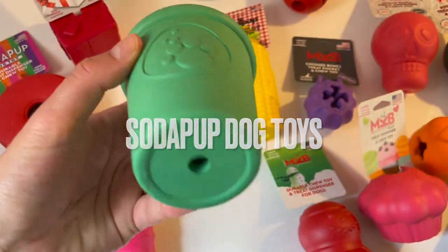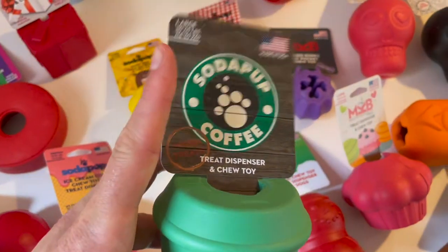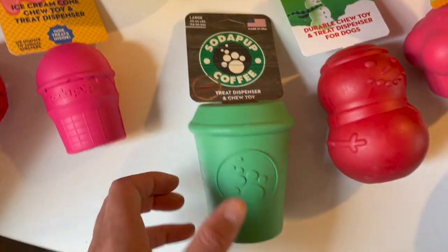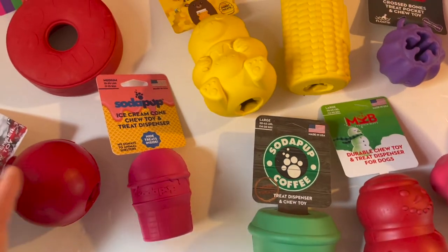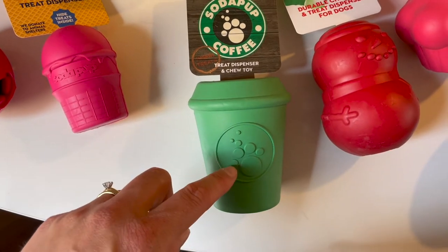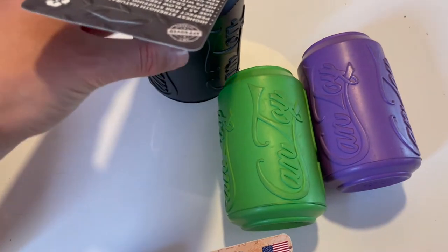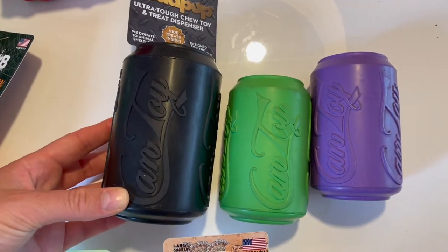Then we have the normal Cider Pup brand, and this is one of our favorites — we use it every day or at least a few times a week. It's a coffee cup design. I'm using the ones with the label so you can see what they look like and which size they are. This is the big one, and there's also a can toy — ones we use regularly. They also come in an extra large version, which you can see is much bigger compared to the standard ones.